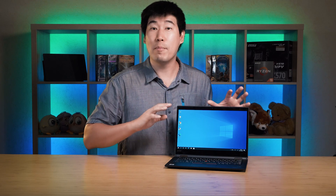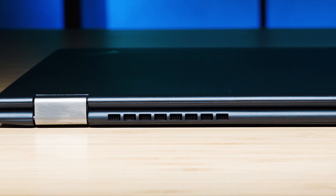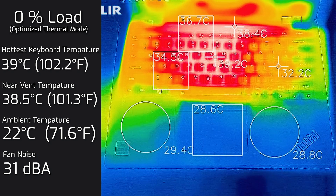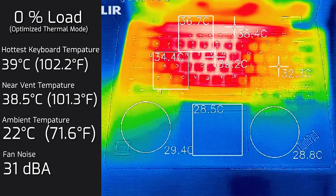Testing the temperatures and fan noise: when put under load, most heat was concentrated near the center of the keyboard around the Y and H keys — where the processor sits — and also near the F12 and Home keys where the rear exhaust sits. Ambient temperature was 22°C. At idle, the hottest keyboard area was 39°C and fan noise was 31 decibels — essentially quiet, with the fan barely spinning. At 20% load (average office/web/streaming use), the hottest area was 41°C and fan noise maxed at 32 decibels.